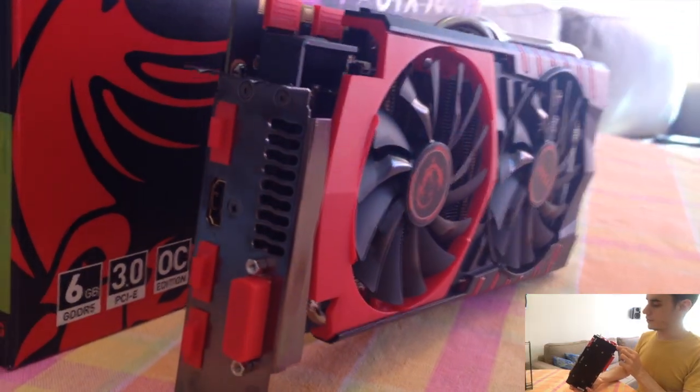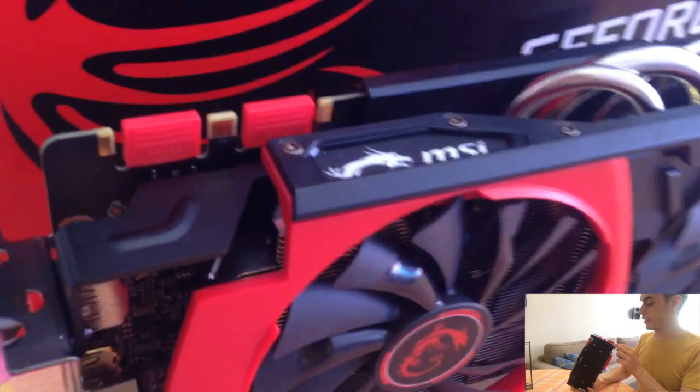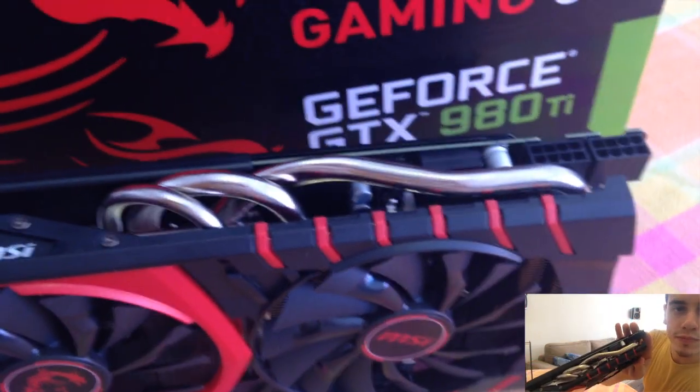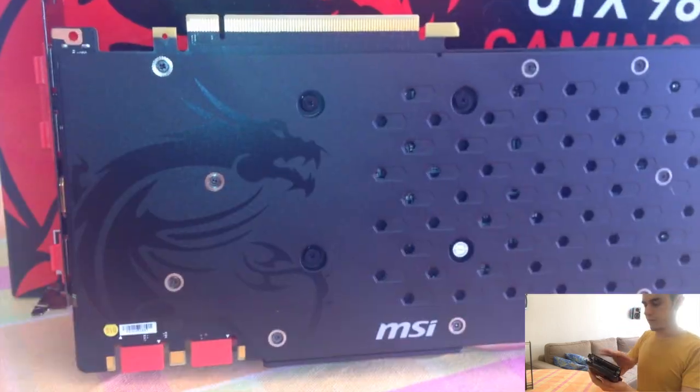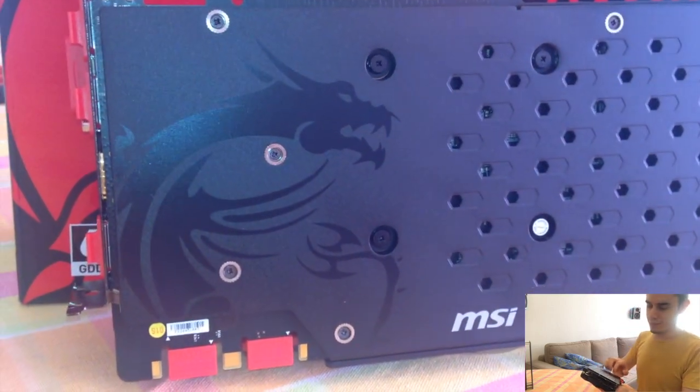Three DisplayPort, one HDMI, one DVI, two 8-pin connectors. It's a big stone — a huge big stone. Finally, I have a backplate.